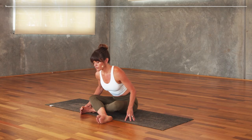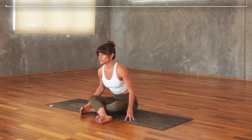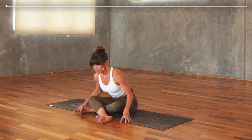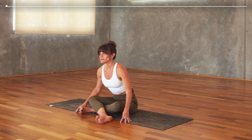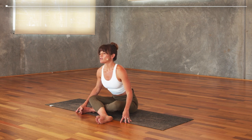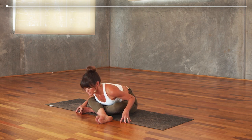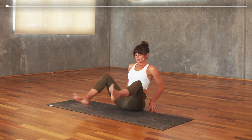As you breathe in next, open your eyes, then exhale — bow and fold forward over your legs. We'll do that two more times: inhale, lift the chest, and exhale, fold. As you fold, press into the edges of the feet. Again, breathing in, and as you breathe out, fold — press the edges of the feet and just notice the areas that are tight.